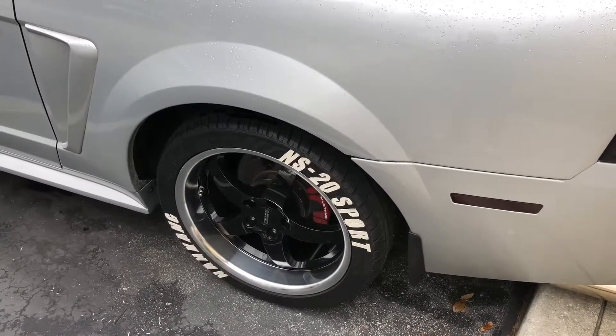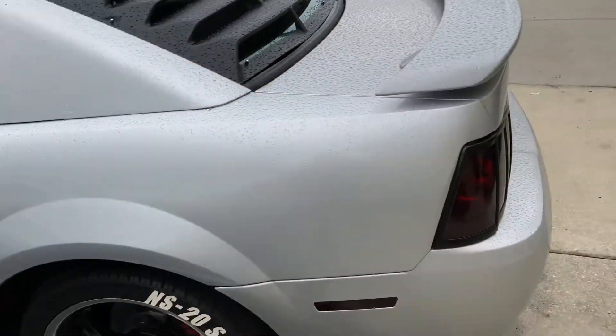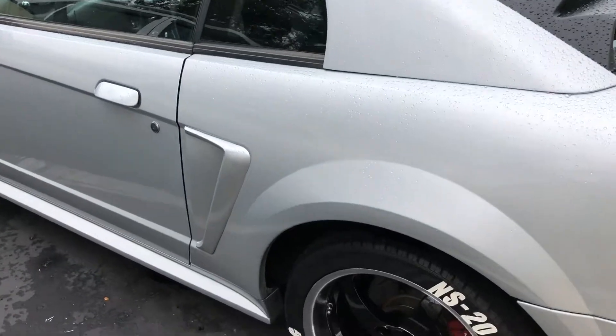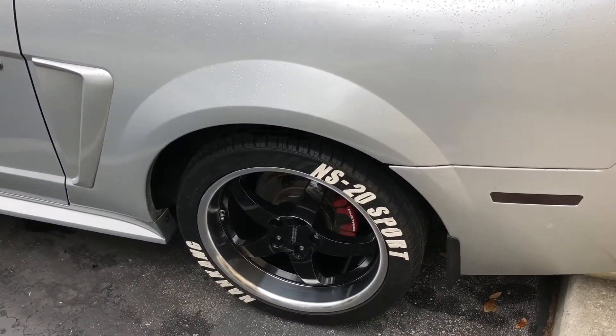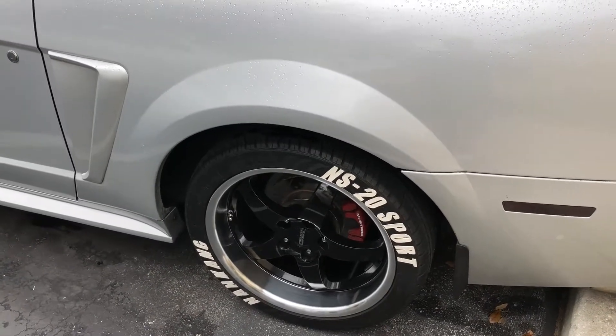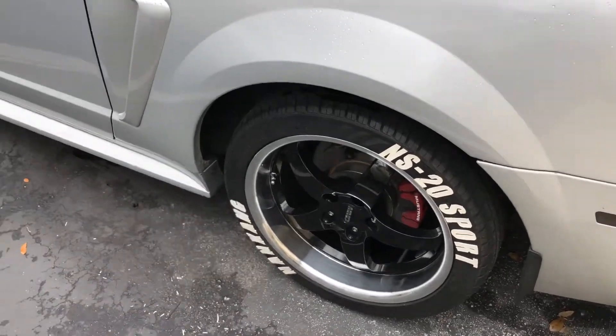Hello YouTubers, this is JackOfTrade. Right now this is my 2004 Mustang and I already finished the tire lettering right there. I just made it by myself and yeah, that is done.